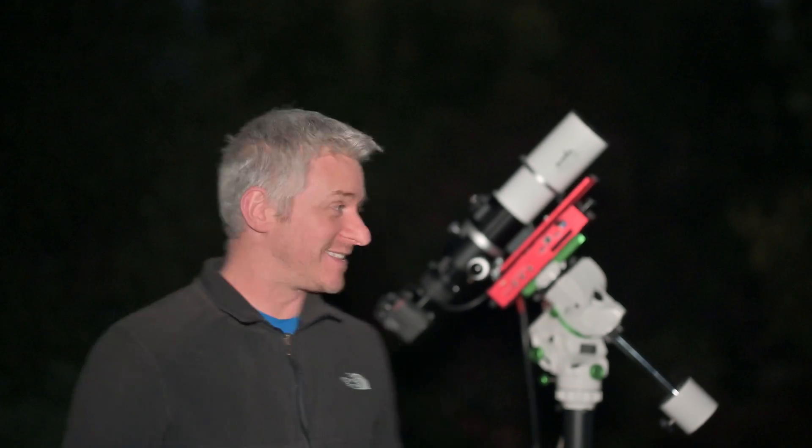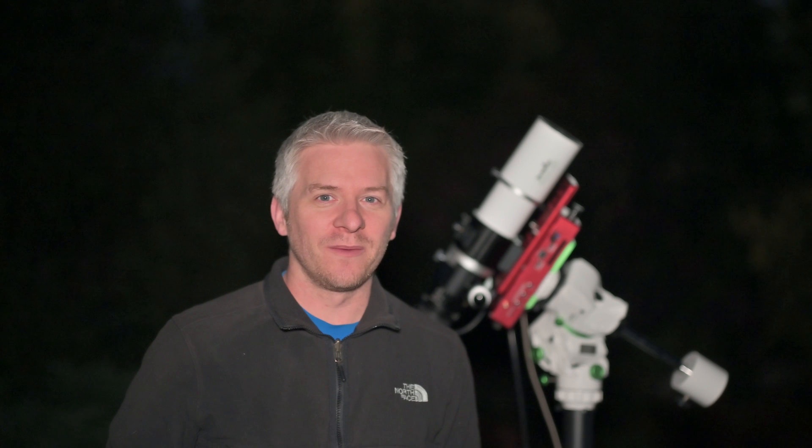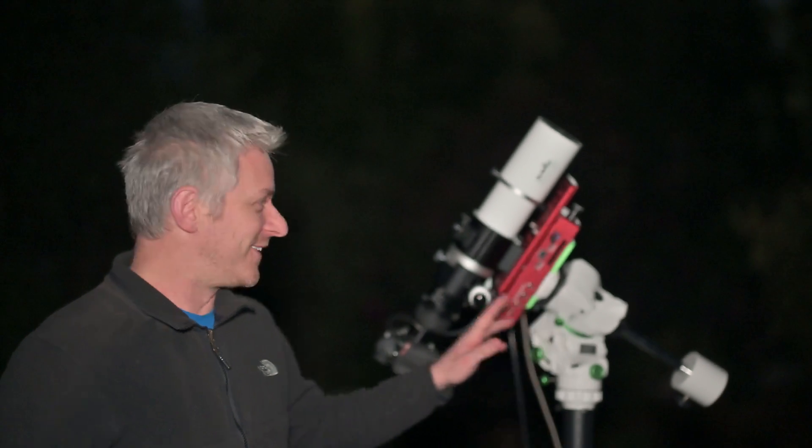I mean, how good is this little mount? It's just the most portable go-to mount I've ever come across. And the fact that you can image with a setup like this — I don't have my guide scope on, but with a real lightweight guide scope I'd say you should be able to incorporate that. And I'm using an Eagle 4 computer with this as well, and there's no power going to the mount — I'm only running off AA batteries. This has blown my mind, and as you can see I'm having a lot of fun here tonight.